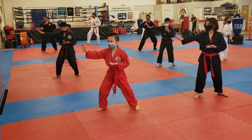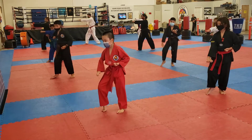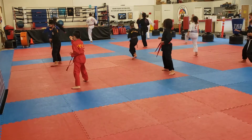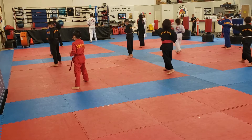Turn to the right, right hand block. Right front kick, left punch, right on this side. Turn to the rear, right low block. Left right, turn to the right knee. Right hand forward, left front punch.